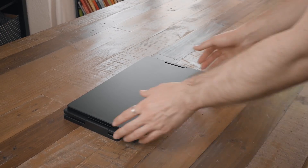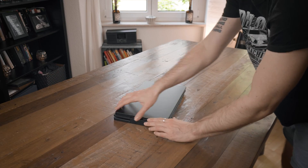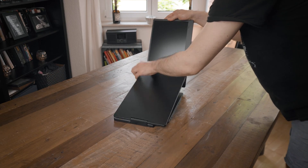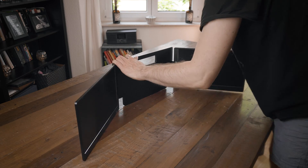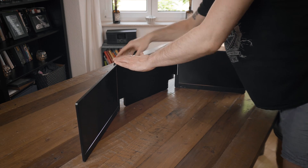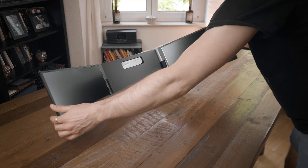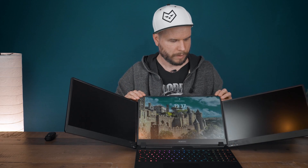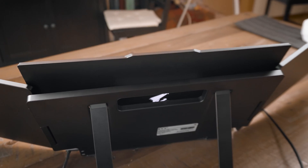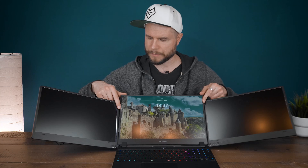These are the two screens in their folded state, so we can just quickly open that up. Then at the back we open the stand and adjust it a little bit. Now we place the laptop just right in between and adjust the angle of the screens. This model works best with 12 to 16-inch laptops, because bigger laptops might block a bit of the screens.